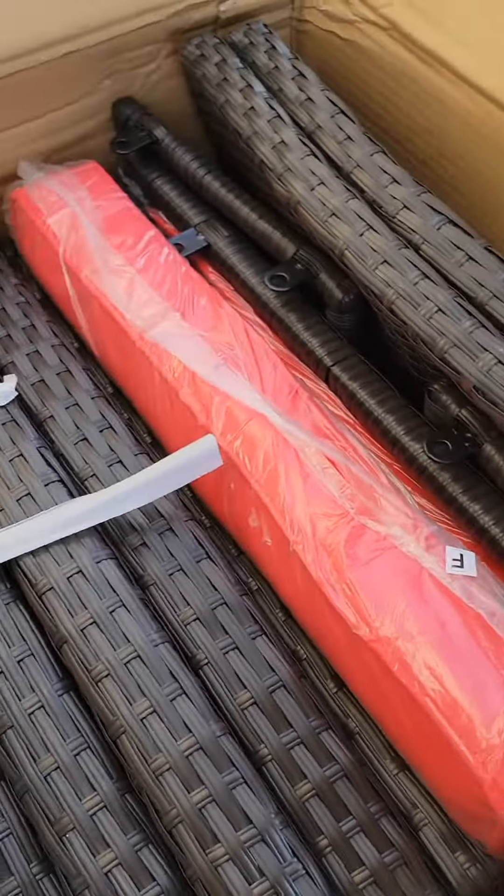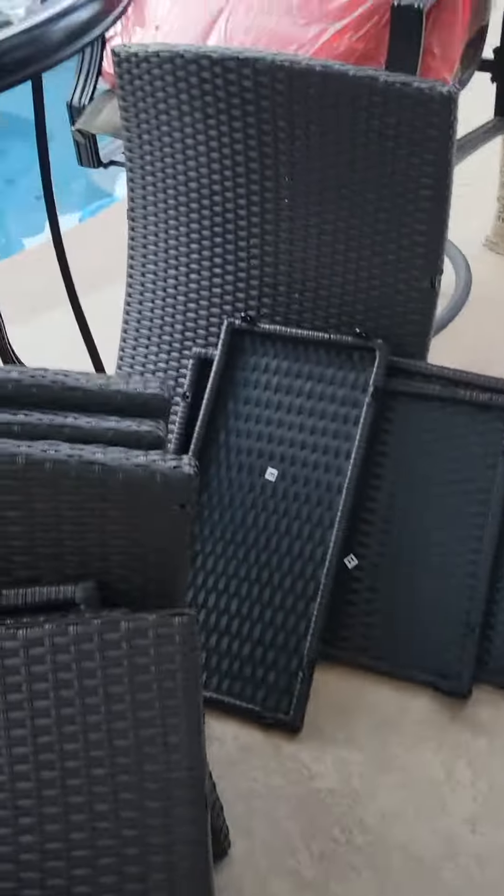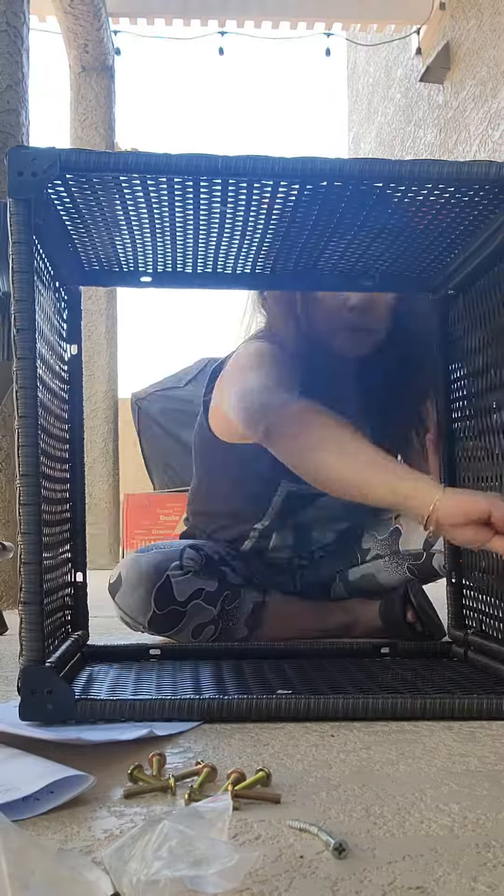So this is the part of the sofa set to be assembled next. Fun things to do on my day. Alright guys, enjoy watching.